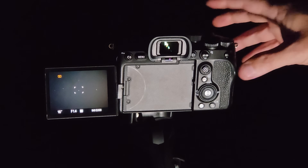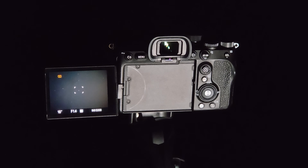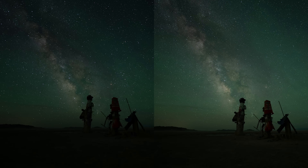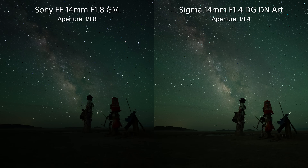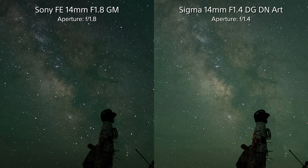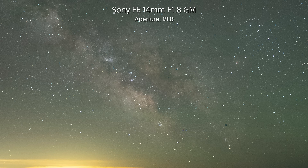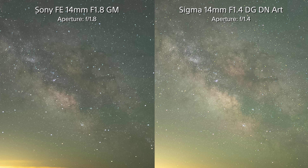There is one additional piece to this comparison I have to address. I love lenses that can autofocus on stars in complete darkness, and both of these lenses have that ability — well, sort of. While the screen reported a clean focus using the exact same point in the sky, you can see that the Sony lens didn't quite nail it. This actually happened a couple of times with the Sony lens during my testing, but that never really was a problem for the Sigma. It's going to be best to double-check your focus when using the G Master lens.